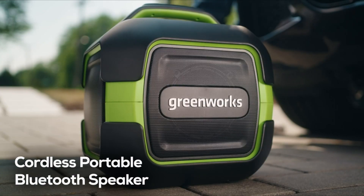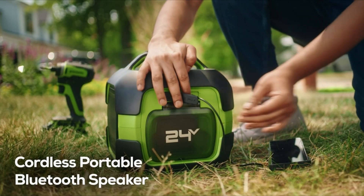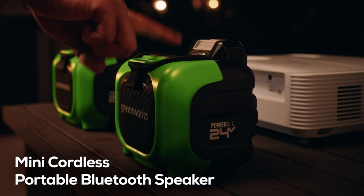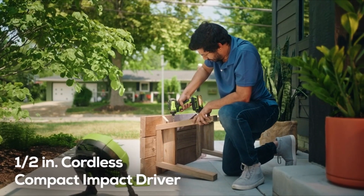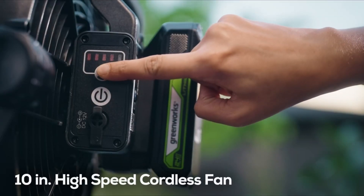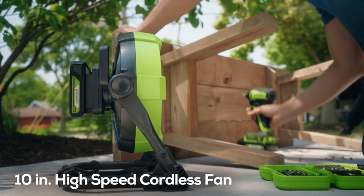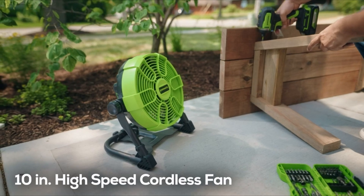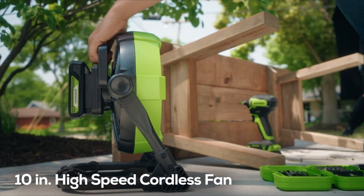In the ever-evolving world of power tools, one category that has seen significant advancements in recent years is impact drivers. Among these, the brushless impact driver stands out as a remarkable innovation, redefining the way professionals and DIY enthusiasts approach their tasks. With its cutting-edge technology and superior performance, the best brushless impact driver has become an indispensable tool in any toolkit.